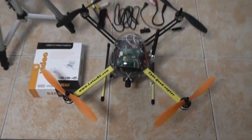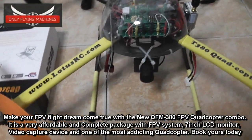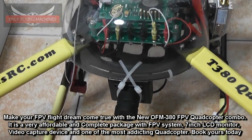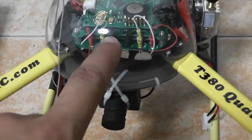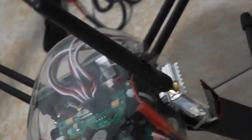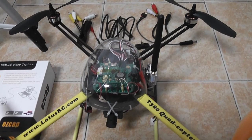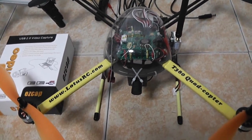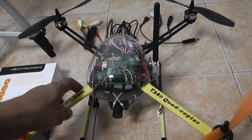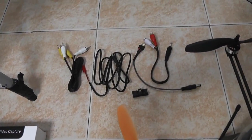This is the new T380 quadcopter that you will be getting. You can mount the camera anywhere you want — we will mount it initially right under here. On top you can still mount the GoPro. The video transmitter will be mounted at the side, and you'll have the choice to go with the duck antenna or purchase separate cloverleaf antennas for better video transmission.